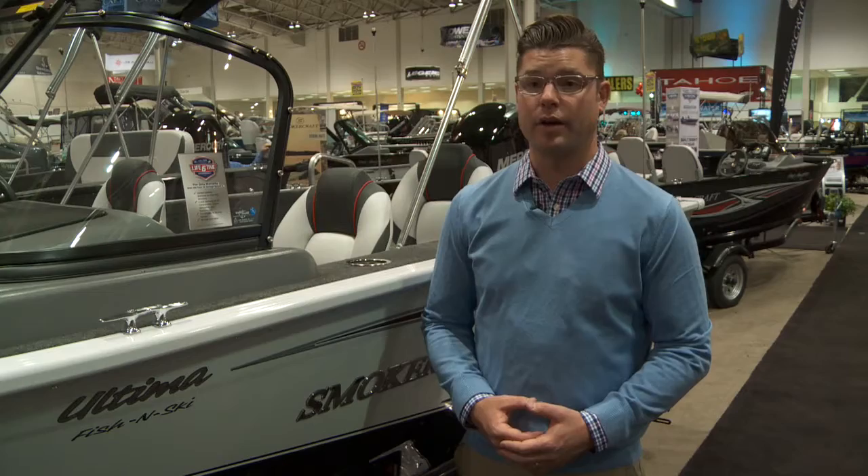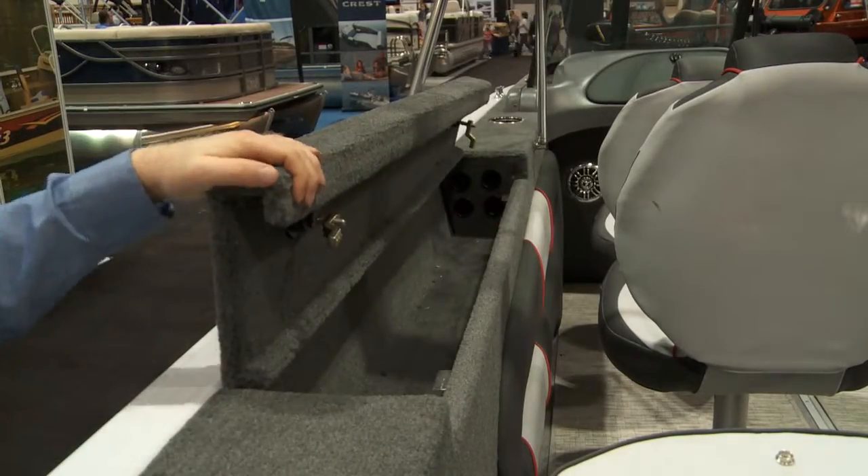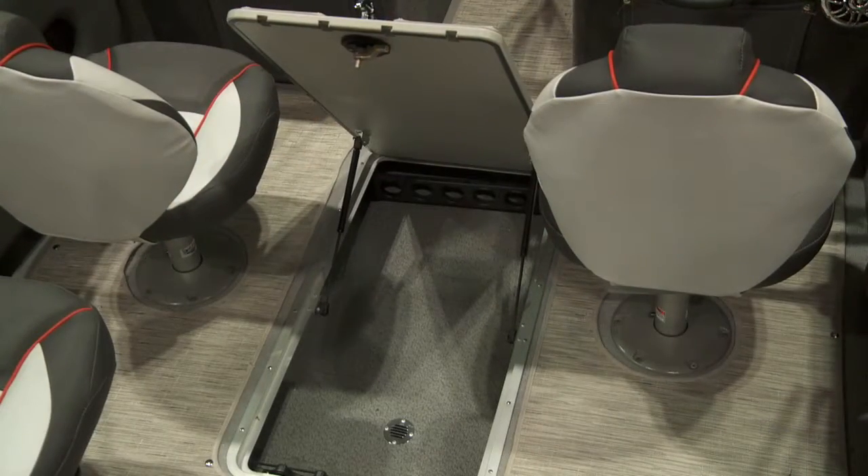In the Ultima we have three separate rod storage areas — one on the gunnels on the port and starboard side, as well as one on the floor. The floor one is convertible into a ski locker as well, where the rod storage swings out of the way.